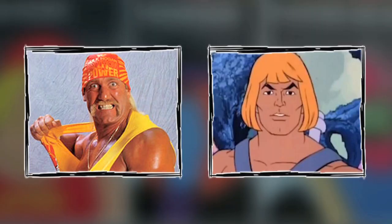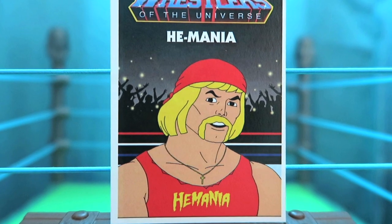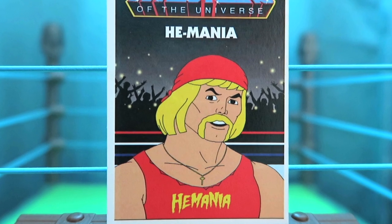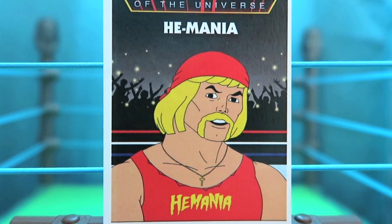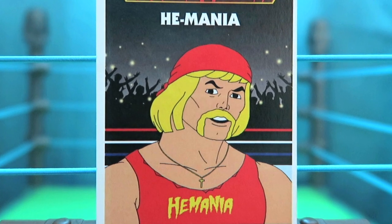The first card in this series is a mashup of He-Man combined with Hulk Hogan — what more appropriate way to start than two of the biggest icons of the 80s. He kept He-Man's facial look and hair but added in that Hulkamania classic yellow mustache. He's also equipped with his chain with his cross, and his shirt instead of saying Hulkster says He-Mania.